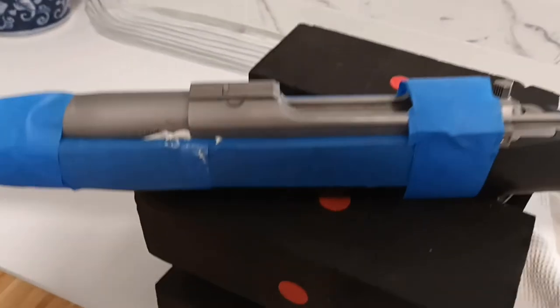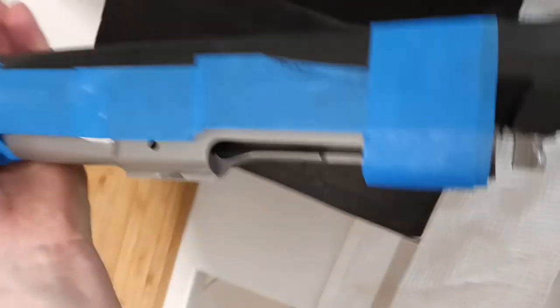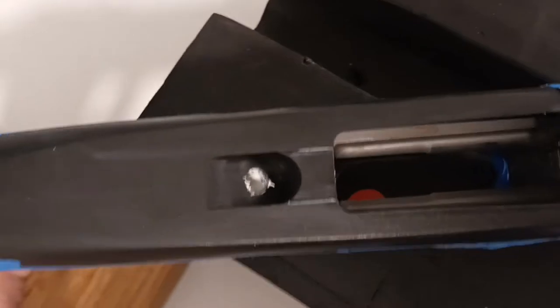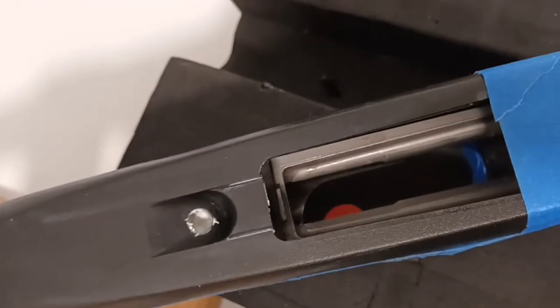The gun's all taped up with just a smidge too much either side, which is what you want. I had a little bit come through the bottom but I dug it out with a screwdriver — I'll drill that hole again.